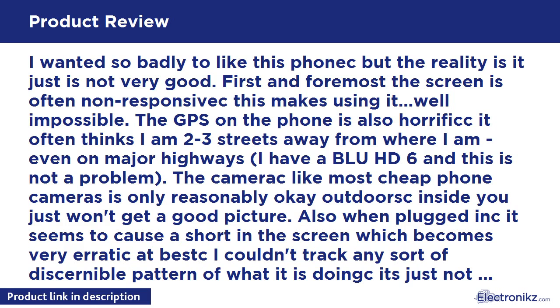I wanted so badly to like this phone, but the reality is it just is not very good. First and foremost, the screen is often non-responsive — this makes using it, well, impossible.